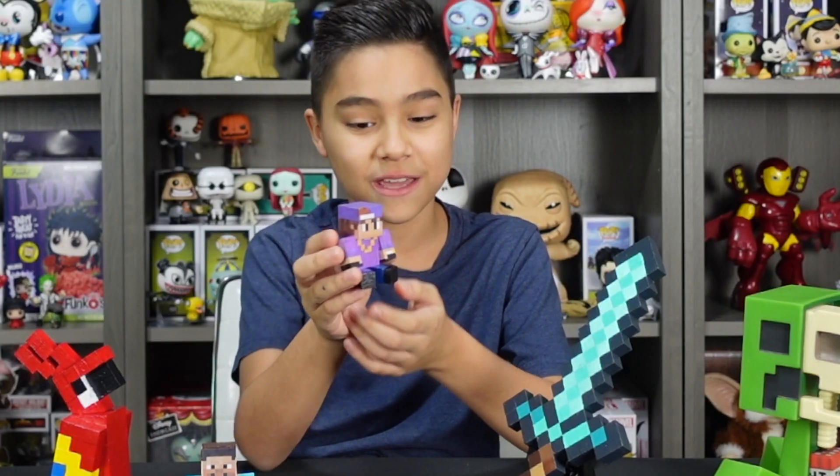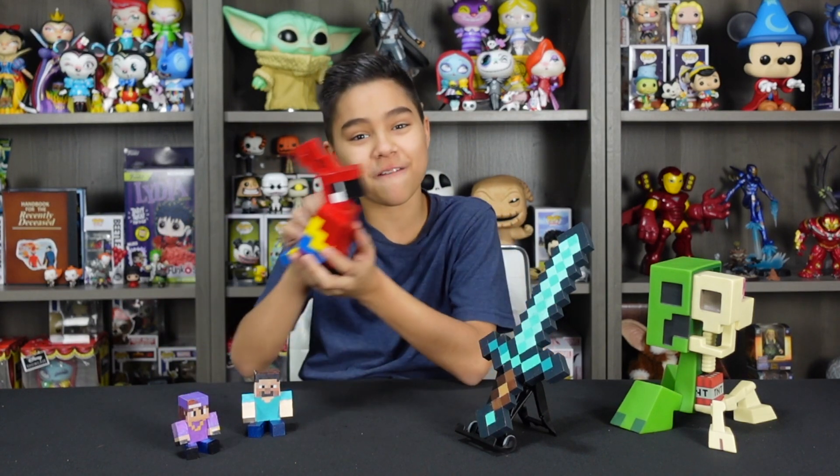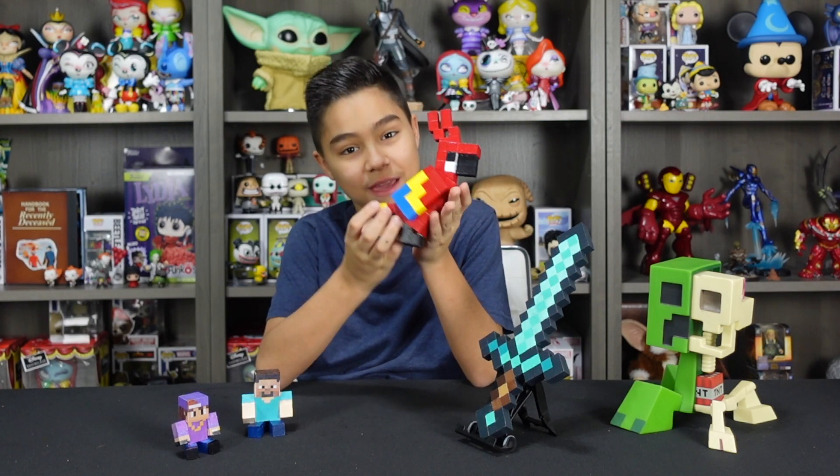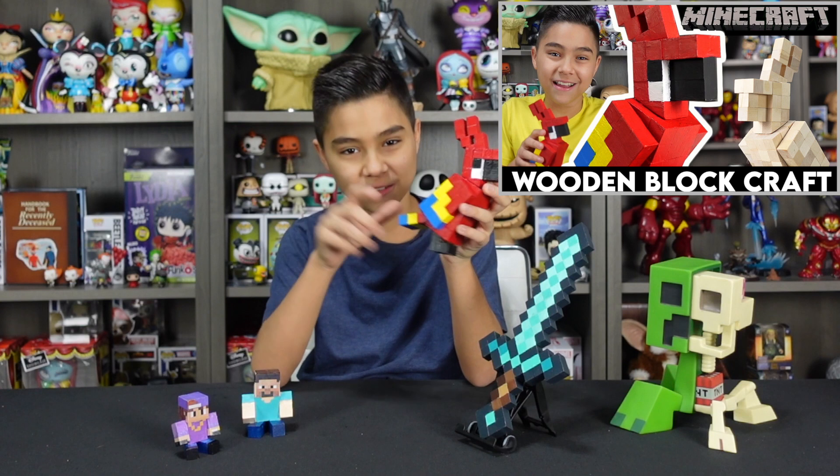If you guys are interested in seeing a video on how to make your very own cousin figure, let me know down in the comment section below. Another thing we made is this really cool Minecraft parrot, which if you guys are interested in a video on how we made this, it's already on our channel. You can go check it out in our creative playlist or check the links in our description.